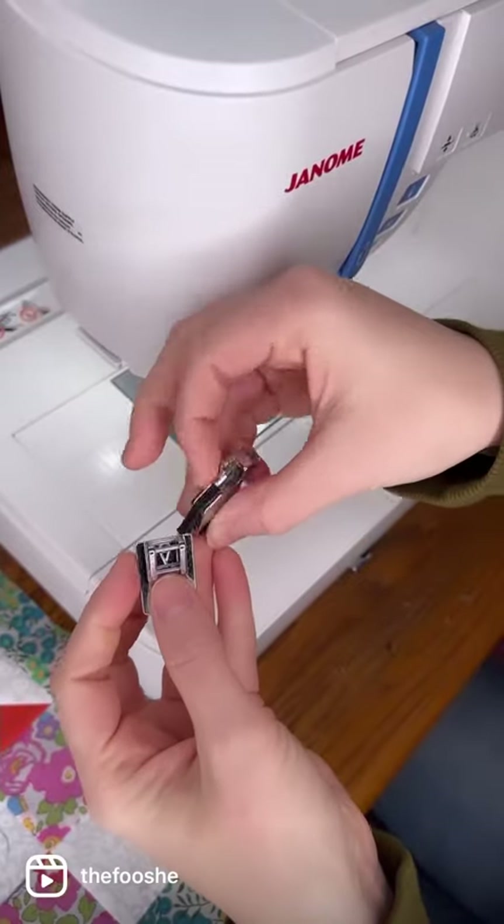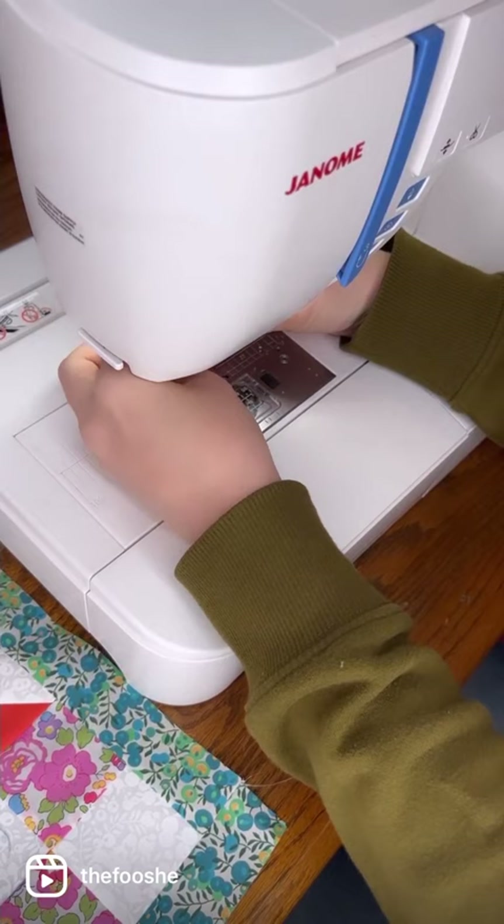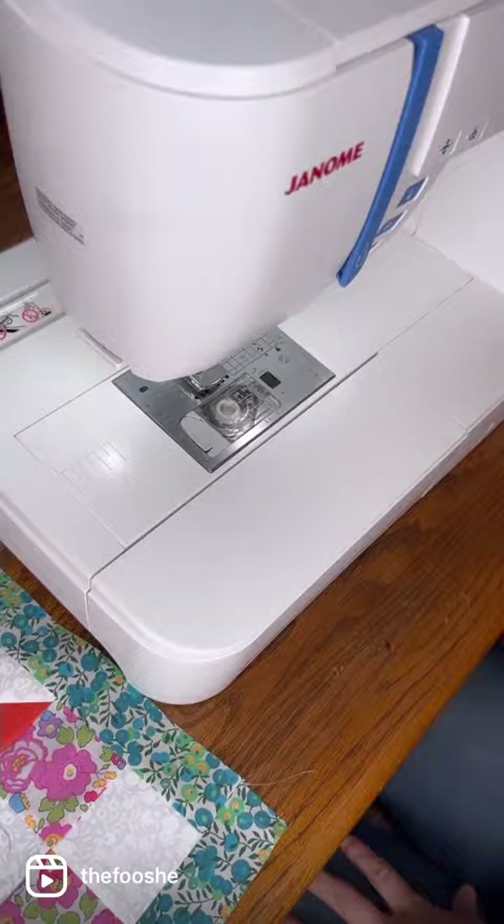I've used Janome's gathering foot. You attach the back first and then hook on the foot. I'm hooking it onto my machine now. The great thing is this foot does all the gathering for you. All you have to do is use a long stitch length and adjust the top tension to be tighter, and off you go.